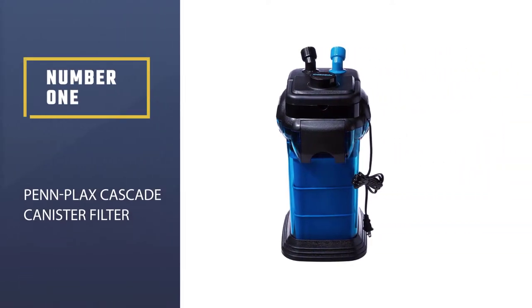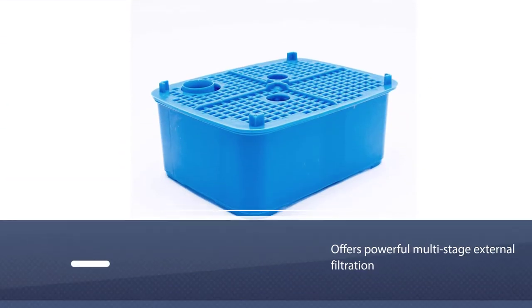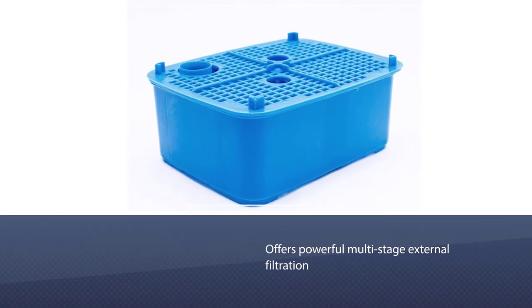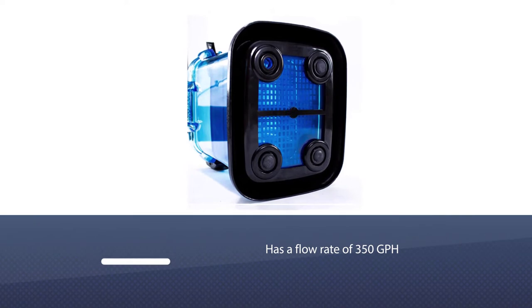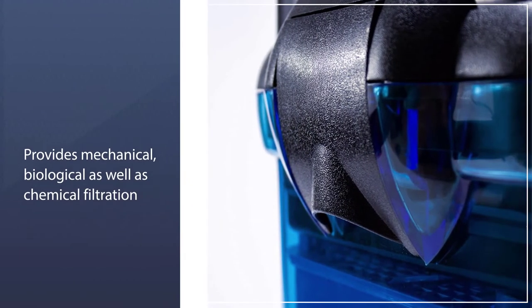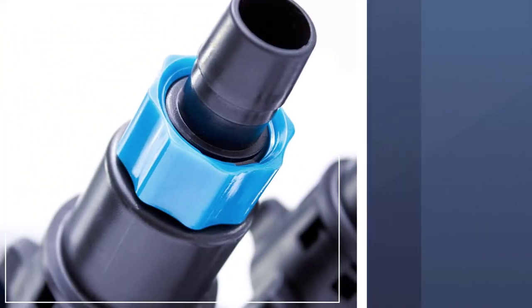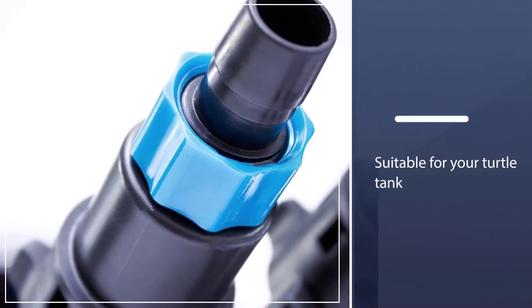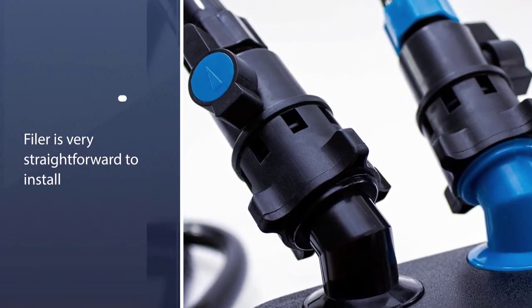Number 1, Most Popular: Penn Plax Cascade Canister Filter. The Penn Plax Cascade Canister Filter offers powerful multistage external filtration for either freshwater or saltwater tanks. It can work perfectly even with a 200-gallon tank. The filter has a flow rate of 350 GPH. There are various types of media inside the filter which provide mechanical, biological, as well as chemical filtration for your turtle tank. The filter is very straightforward to install — everything you need comes with the package, and from start to finish it will take about 30 minutes to set up.